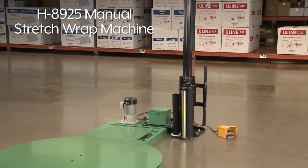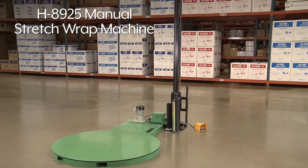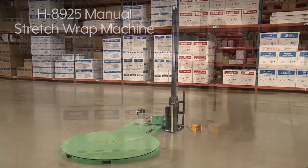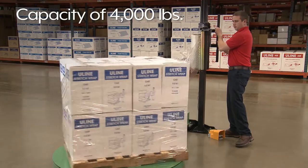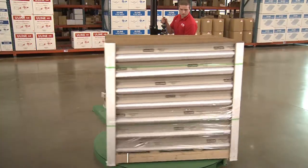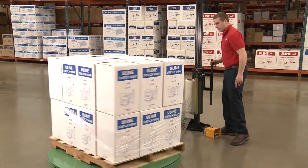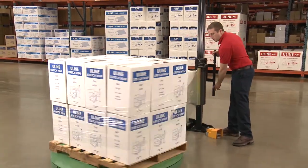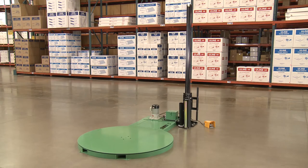Uline's H8925 Manual Stretch Wrap Machine is perfect for small operations looking for a quick and efficient way to secure loads. With a capacity of 4,000 pounds and speed of 12 RPMs, the H8925 securely wraps up to 12 loads per hour, increasing productivity while eliminating operator strain and fatigue. Your manual stretch wrap machine arrives fully assembled and ready for setup.